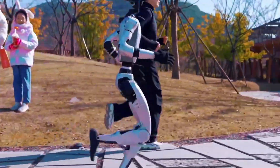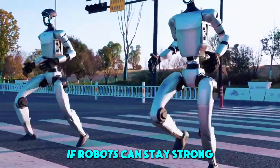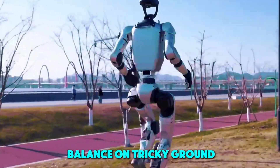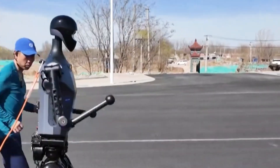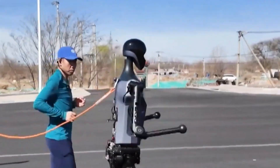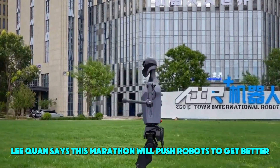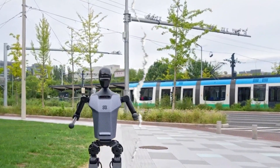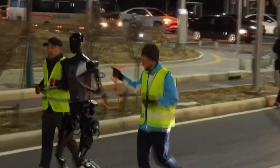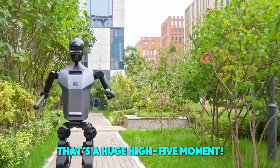Scientists are super excited because this race is a giant test. It checks if robots can stay strong, balance on tricky ground, and keep going for a long time. The road might be bumpy or curvy, so robots need smart computers to adapt. A director named Lee Kwan says this marathon will push robots to get better, with stronger motors, bendy joints, and clever programs. If a robot crosses the finish line without falling apart, that's a huge high-five moment.